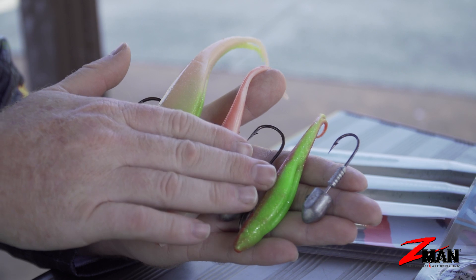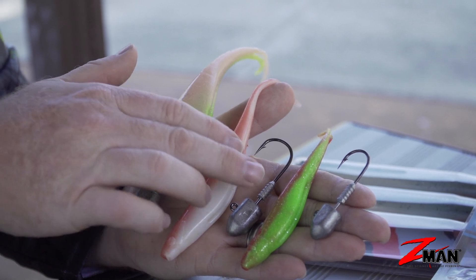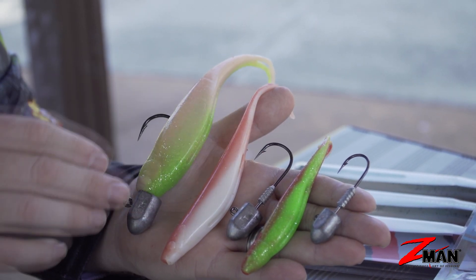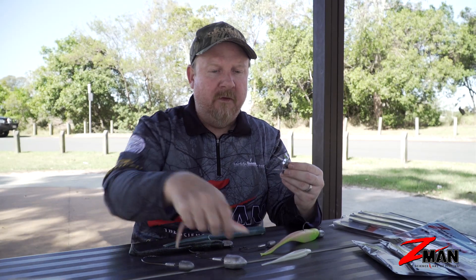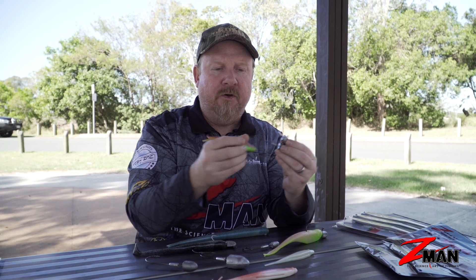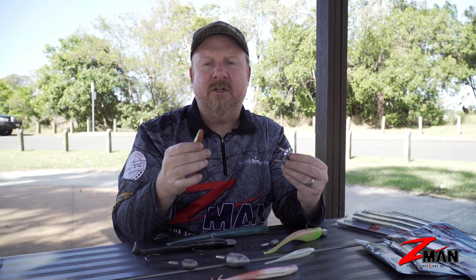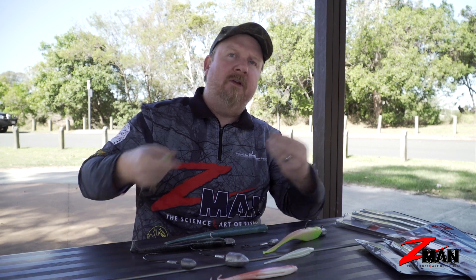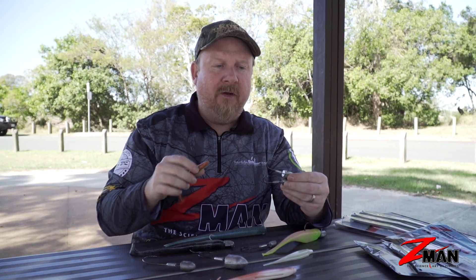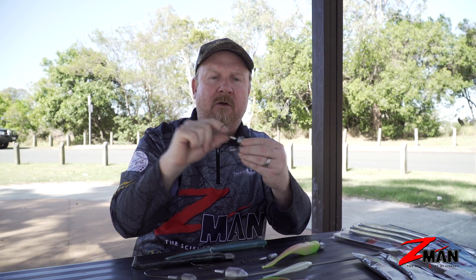How do we choose which jig head size? An easy way: 5-inch plastic on a 5/0, 7-inch on a 7/0, 8-inch on an 8/0 — and there are even bigger hooks in the HeadLock Extreme range. You can also step up one hook size; some guys like to fish a 6/0 on the 5-inch for a stronger hook when pulling fish out of reef or targeting brutal fighting fish, and an 8/0 in the 7-inch. The HeadLock jig head has a keeper to lock the Z-Man plastic on, plus that brutally strong hook.